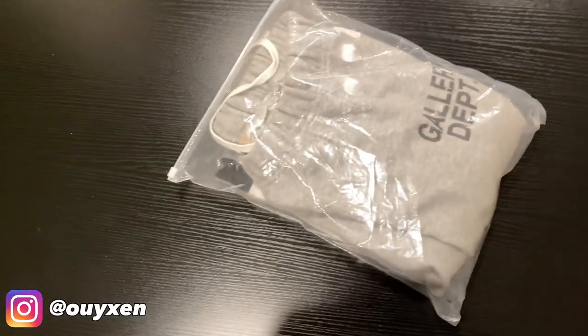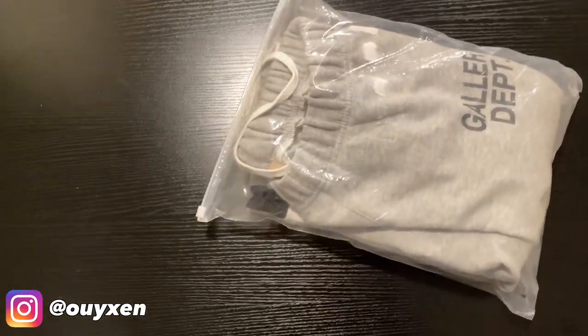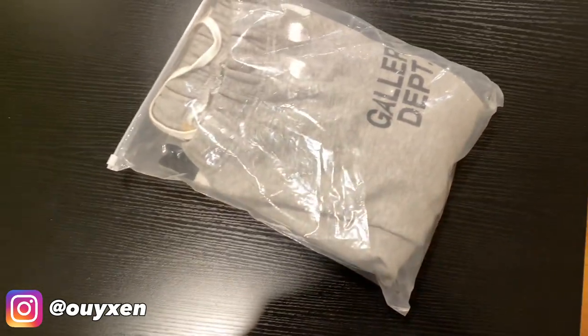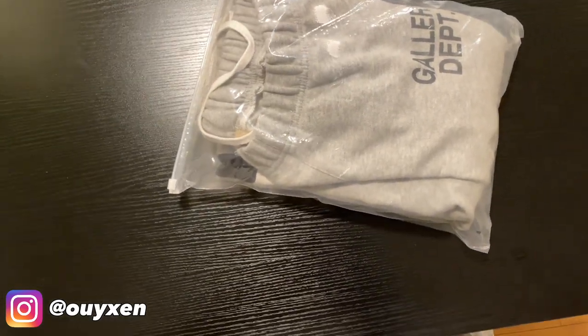Before I end this video, I'd like to point out that while I was checking out the pants, there was a stain on them — not too big, I just need to put them in the washer. I would rate this review maybe an 8.5 or 9 out of 10. I just wish they had a bigger size.